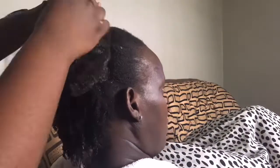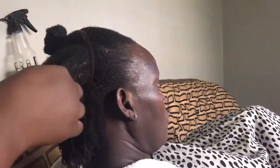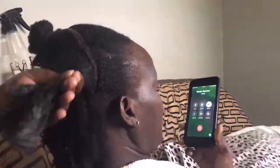Because I didn't want you guys to sit for two hours just watching me do my mom's hair, I decided to do a time lapse. But keep in mind — detangling your hair is key to getting defined curls.